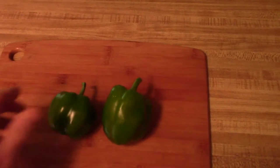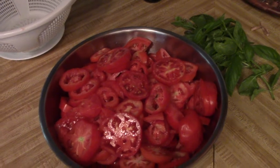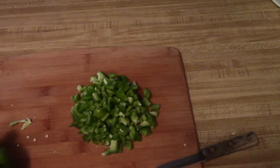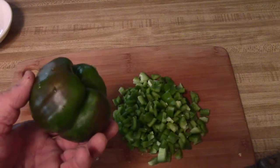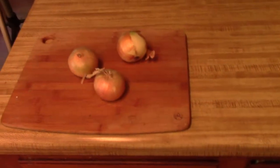I'll cut up the peppers and add them to the tomato bowl. It appears that I have a lot more tomato than I expected, so I have approximately a cup of pepper there, which I don't think will be enough for that amount of tomatoes. So I went out to the garden and got myself a third pepper.